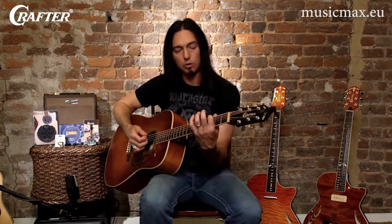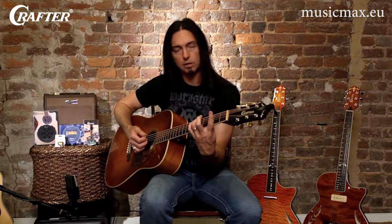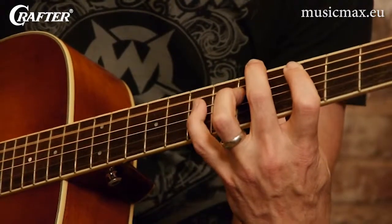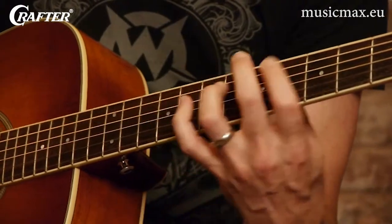So many songs are written where you get on the root note, in this case a G, and then the fifth of the chord, which is this D note here. Then you go to the C chord, up to the D, back to the G.